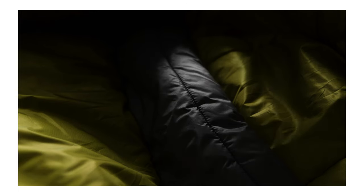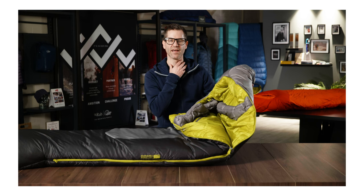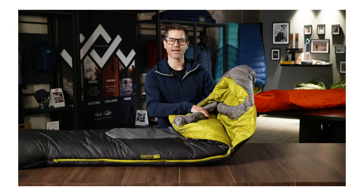The neck baffle of the bag is three-dimensionally constructed and has a sculpted shape so it fits closely to the neck and helps keep the warmth trapped inside the bag.